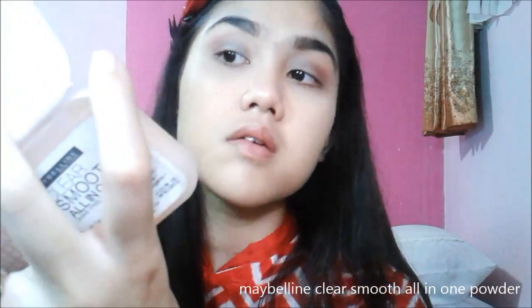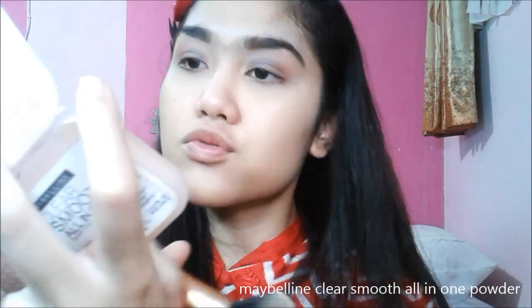To prevent any creasing under my eyes, I'm taking the Benefit Hello Flawless powder and applying that underneath my eyes. To set my entire face, I'm using the Maybelline Clear Smooth All-in-One powder — sorry, my voice is a bit quirky.